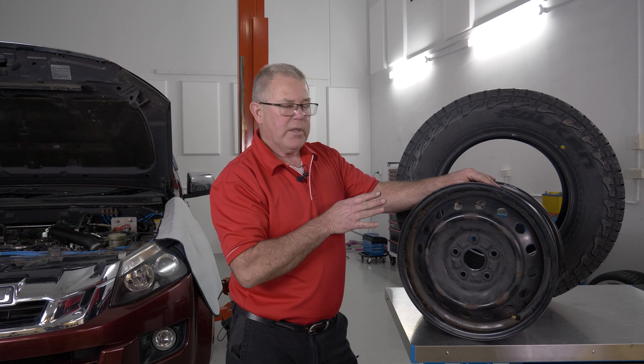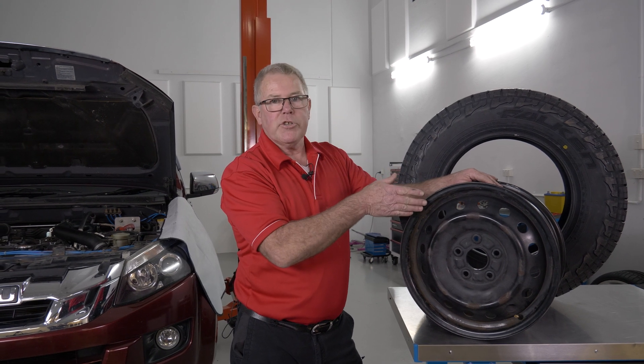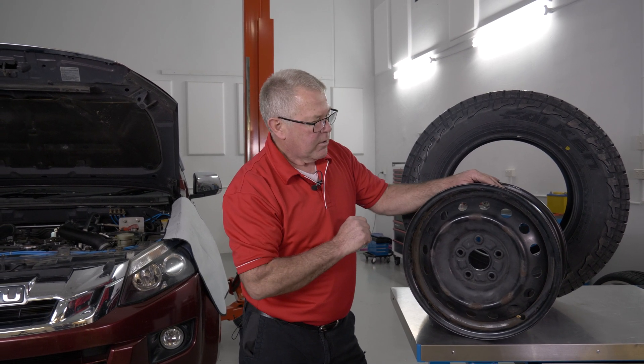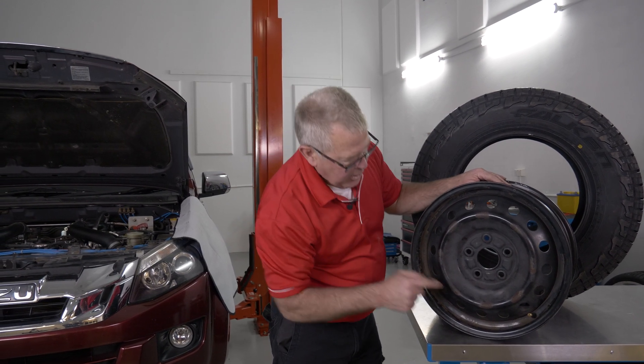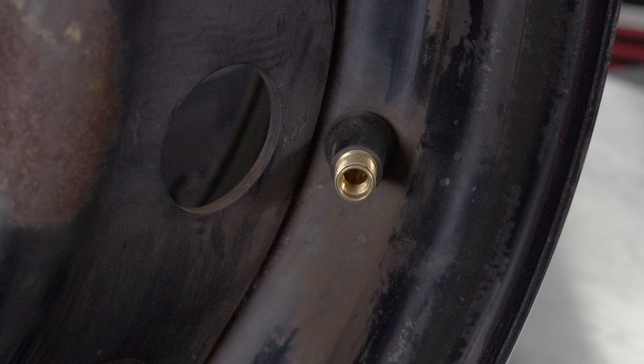So if I was going to fit up the tire to this — obviously that tire won't fit on this rim, but it's the same explanation. What I would do is I'd get the yellow dot, the lightest part of the tire, and I'd line it up to the tire valve.